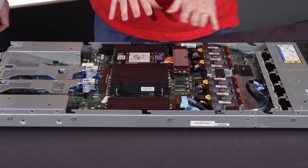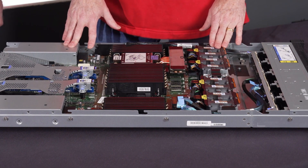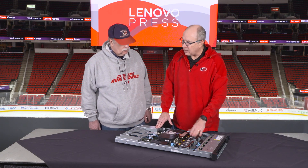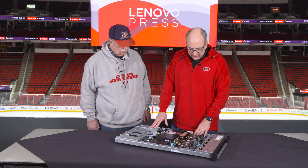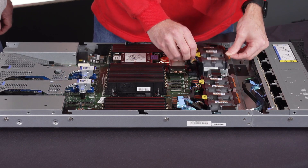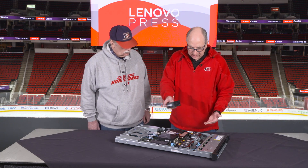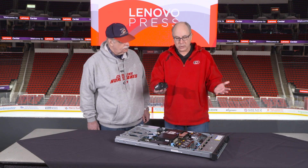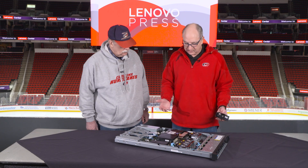These are the fans. The server supports up to eight air-cooling fans. These are hot-swap, rotor-redundant fans with N+1 rotor redundancy. They are installed in pairs — each module contains two fans for ease of use. Being a hot-swap component, they can be replaced in the event of a failure while the system is still running.